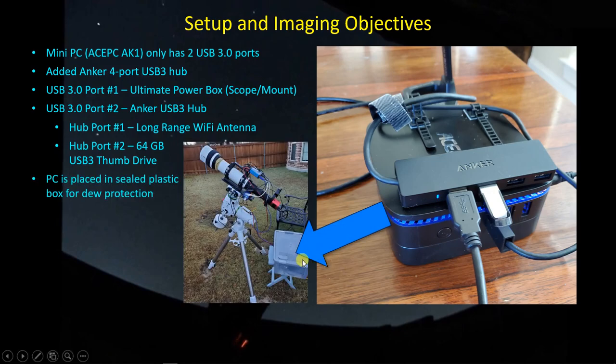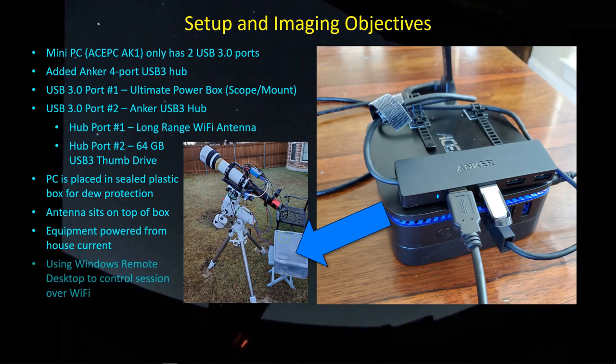I'm putting the computer inside a sealed box to protect it from dew. I know a lot of you mount your PCs on the telescope itself, but in my case I have to disassemble everything when I change scopes. It's just handier to put the PC in the box. I only have two cables: the power cable going up and the data cable coming back down. I run the antenna outside through a hole in the box, and all power comes from house current. I use Windows Remote Desktop to control the session.